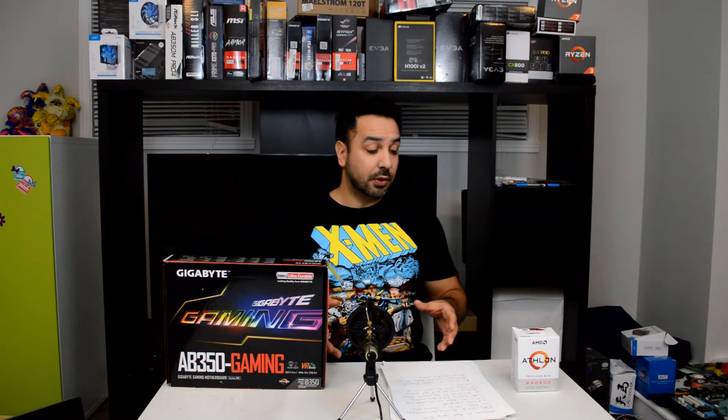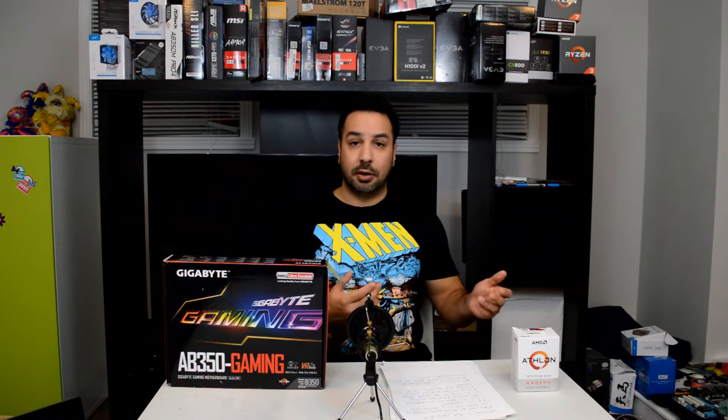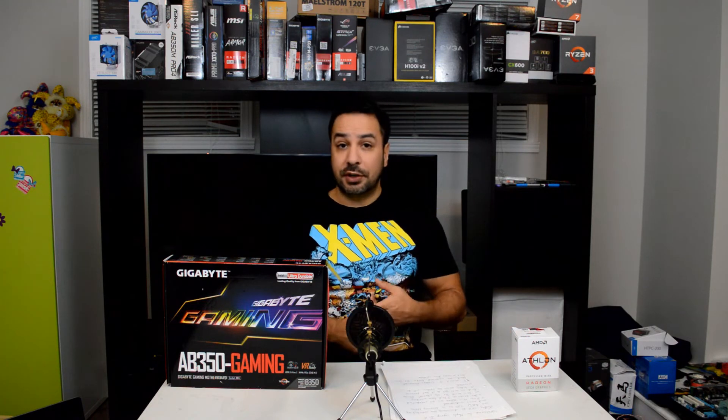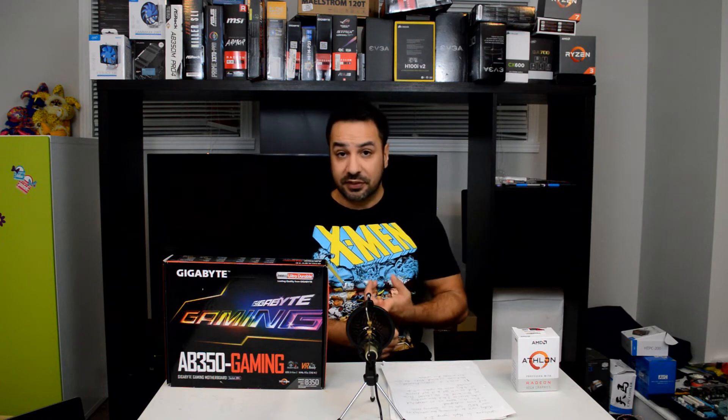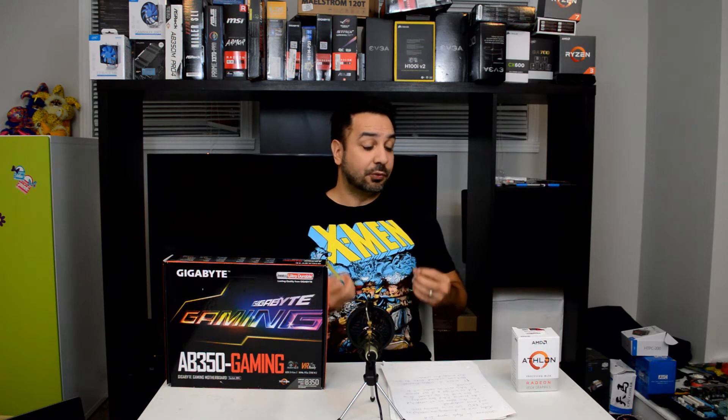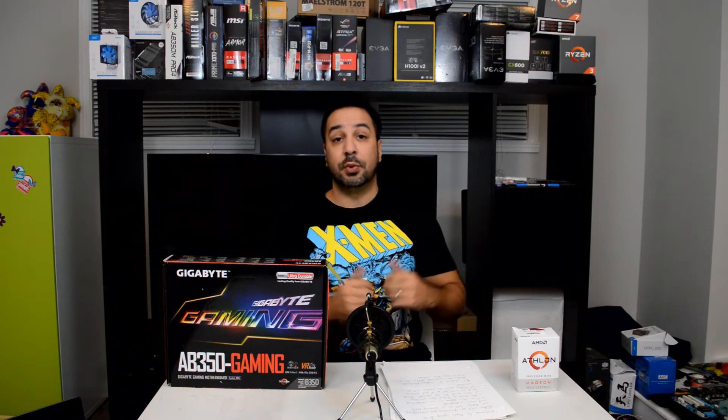So the extra couple of hours it's going to take you to overclock the CPU is really worth it. Reference the videos down below for detailed gaming information, but overall you get a boost of between 10 to 15% in most games on your frame rate when you are CPU bound. In Fire Strike, you get almost an extra 1000 points on the physics score. On Cinebench, you easily get an extra 150 points from your CPU.